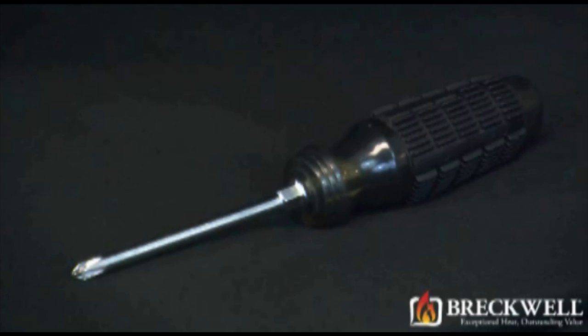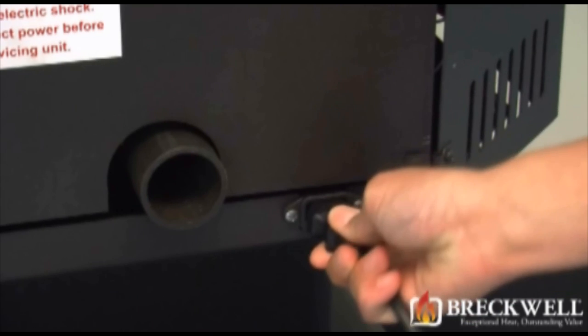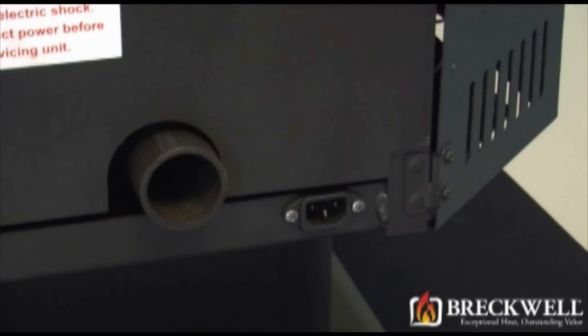For today's project, the only tool you'll need is a number two Phillips screwdriver. Before starting, first make sure your stove is completely cool and then remove the power cord from the back of your stove.